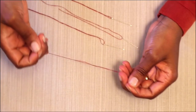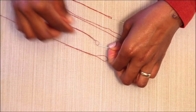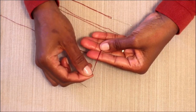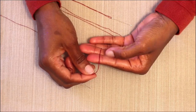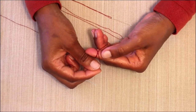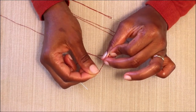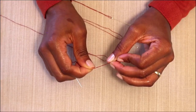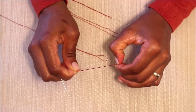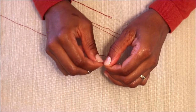I'll demonstrate that again using the double strand of thread. On the double strand, both thread lengths are going to be equal. I'm going to take those over my index finger and wrap the thread over. Using my thumb, I'm going to roll it off my index finger. Then I'm going to capture that roll and pull it back towards the end of my thread, and keep pulling until I feel a knot form. There we go.